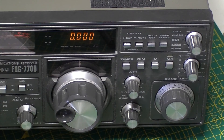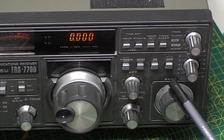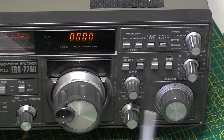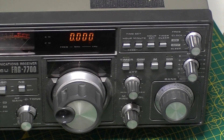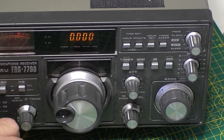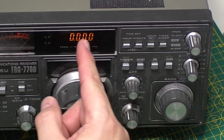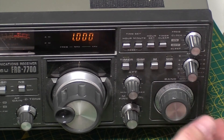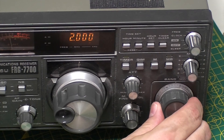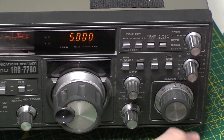Continuing on with this FRG-7700. Just done a couple of things. First of all, this control here — I've loosened the grub screw and aligned the bands correctly. As you can see from the display, we're on 0 and the band selector is reading 0, which is bang on. Apologies for the noise in the background — I'm just printing off the massive service manual for this. So that coincides with the band scale. Let's go to 1 MHz — fine. 2, 3, 4, 5 — all good.